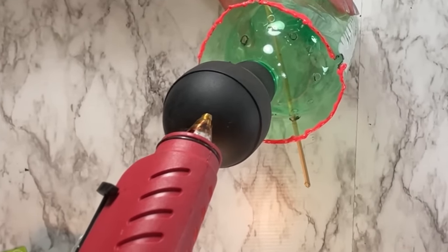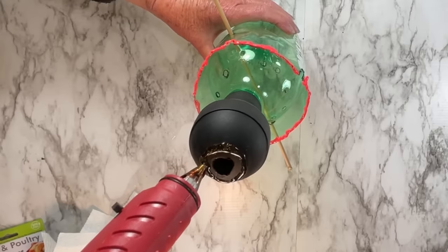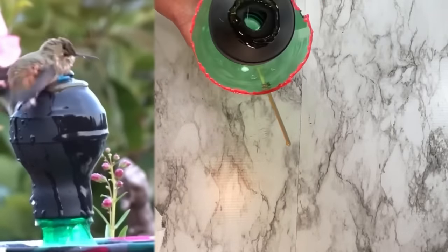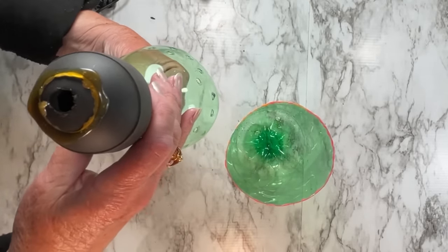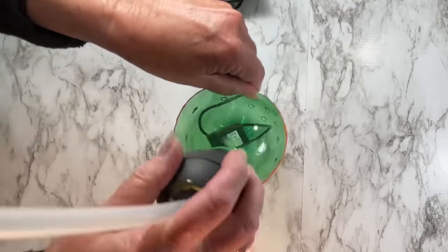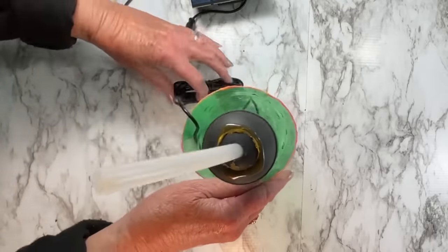Some turkey basters have designs on the top; this one did not, so I took my glue gun and gently made a circle all the way around — this gives the hummingbirds a little perch and it sticks really well. Now you're done. Slide the tube right through the top of the turkey baster, put it together, and fill it with water. Get it outside, and don't cut the tube until you have it sitting where you want.